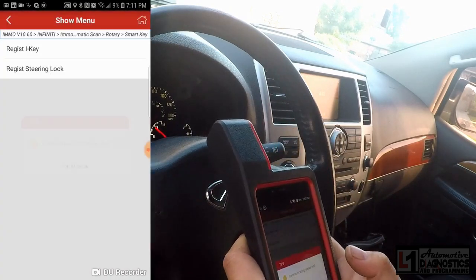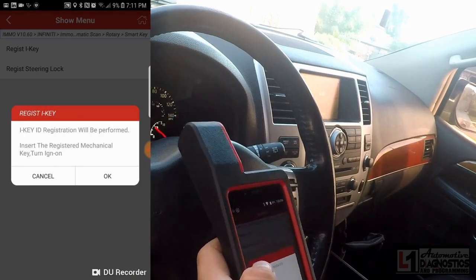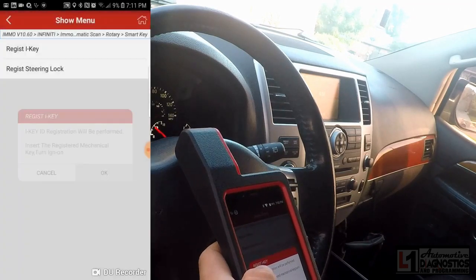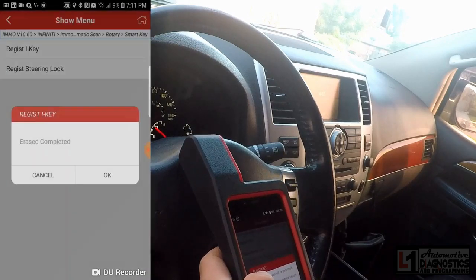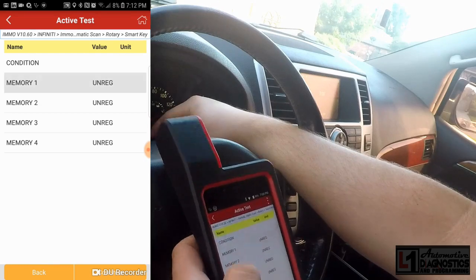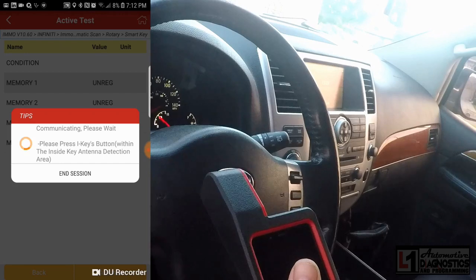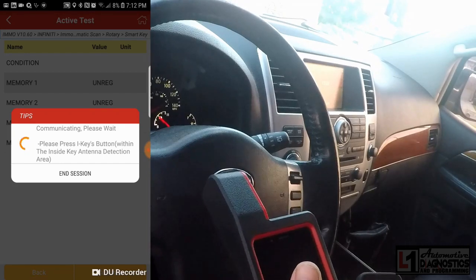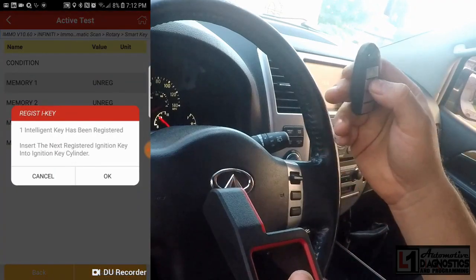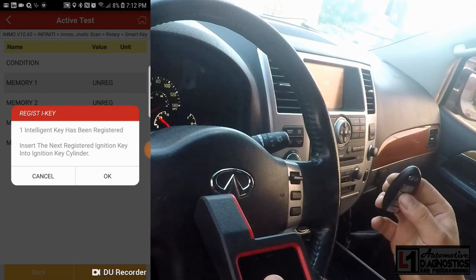We'll select OK and go to register I-key mode 17 — that seems to be the correct event. It says insert the mechanical key. Pressing OK — it says erase completed. Memory number one is unregistered, so we'll select it and click continue. Press the I-key button within the antenna detection zone — it says one intelligent key has been registered.